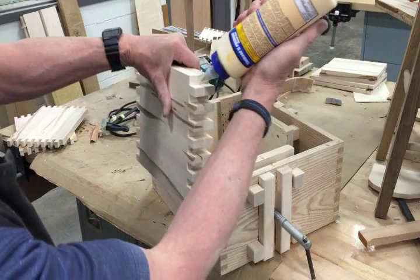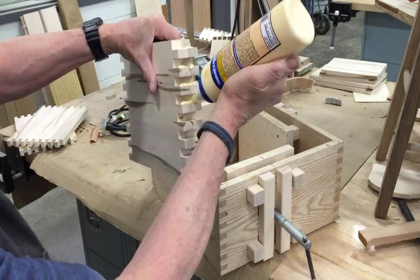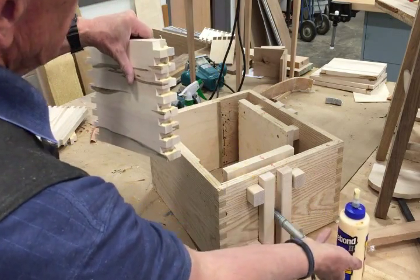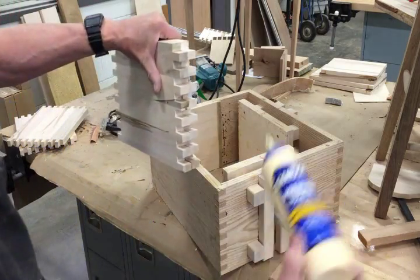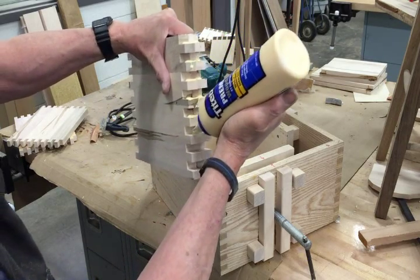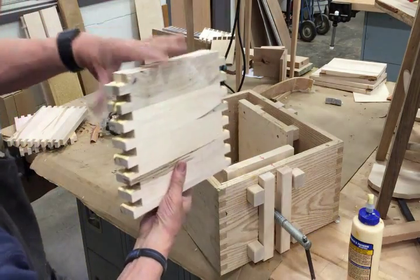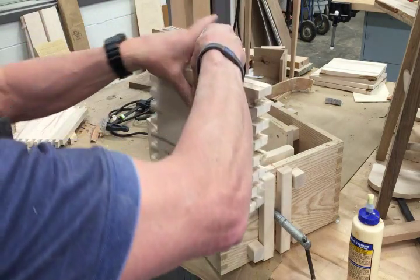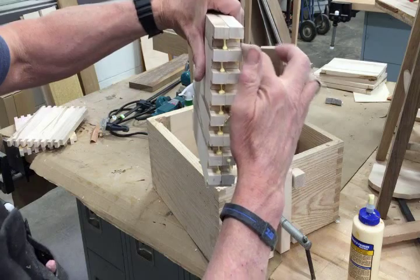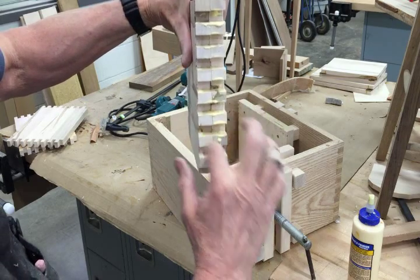Put the glue on the knobs here. It looks like I'm putting a lot, but I have a faster way to do this. I'm going to turn it around and glue the other end. This side I'm going to smear, then flip the whole thing straight over and just watch the drips fall down on the other side. Then take my finger and smear them around to make sure it's covered.